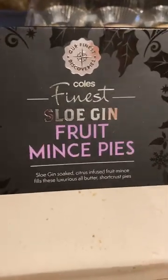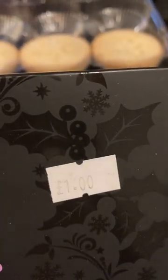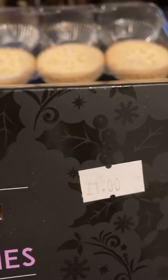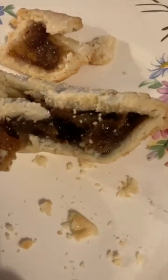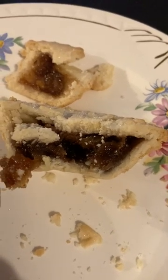Kohl's finest sloe gin fruit mince pies — big hit for me. Probably the nicest mince pie I've ever had. And six for a pound! Only bought three boxes and there were about ten on the shelf. Wish I'd bought the lot. If you see them, give them a try and let me know in the comments below. Every day is a bonus.